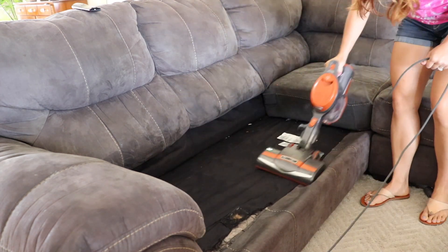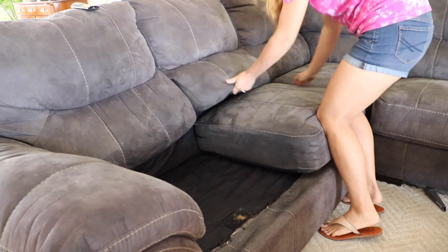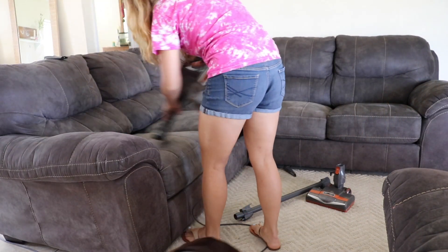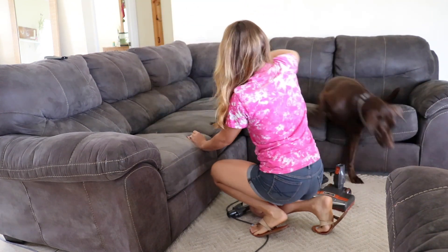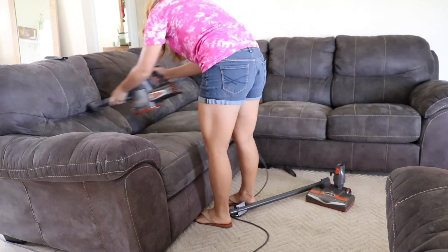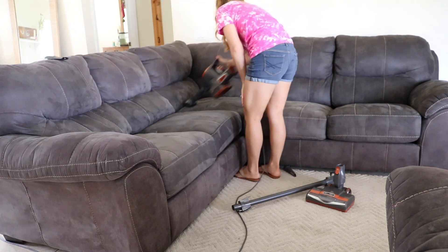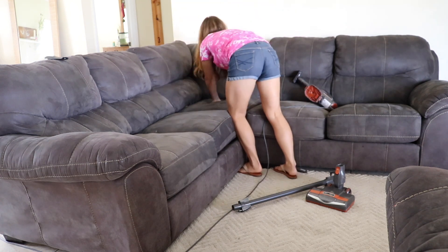I am just going to clean up all the crumbs and stuff from their food and clean off the cushions, because I do this about one to two times a week. I don't know if you watched my last video but I mentioned that I do have two large dogs — a chocolate lab and a black lab — and they shed a lot. The black lab sheds way more than the chocolate lab, but I still like to keep the dog hair off the couch, and it also eliminates the dog odor as well.